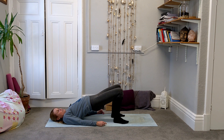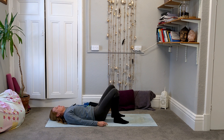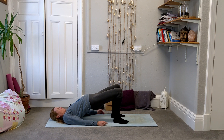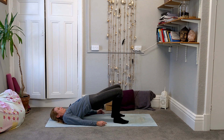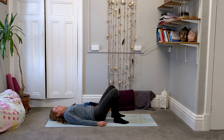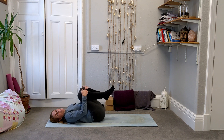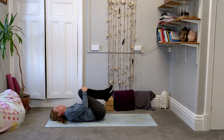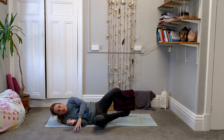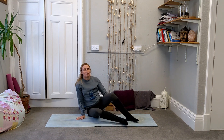We're on to our last two, so we are nearly finished this quick-fire round. Then to finish, just bring your knees in towards your chest and take a little rock from side to side. And there we go — we have completed our quick-fire round of essential strength work for the body.